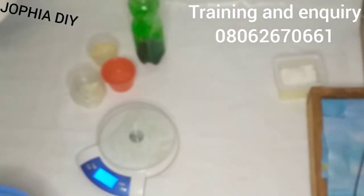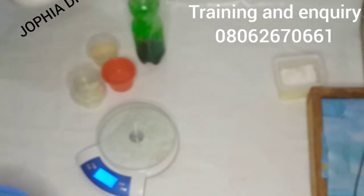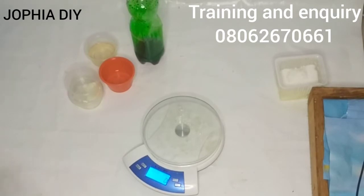Hi everyone, welcome back to this YouTube channel. In case you're coming to this channel for the first time, this is Joffia DIY. In today's video I'll be making aloe vera soap using aloe vera powder.